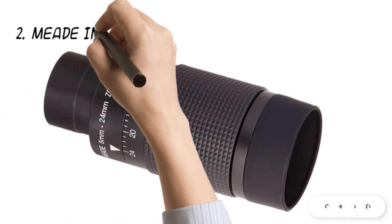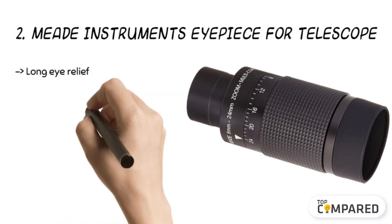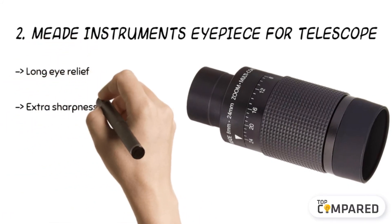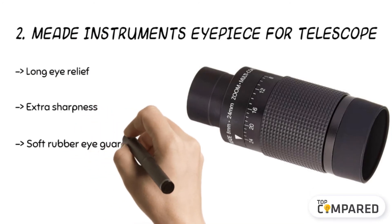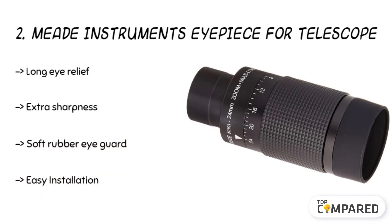The second product is the Meade Instruments Eyepiece for Telescope. The eyepiece comes with a soft rubber eye guard and a custom-fitted bayonet mount for easy handling. The eyepiece achieves low astigmatism and spherical aberration over a long time. Moreover, it gives the most extensive viewing field and also offers long eye relief.